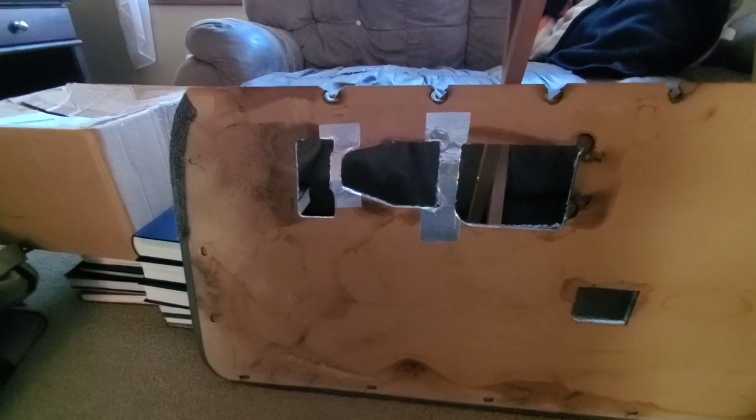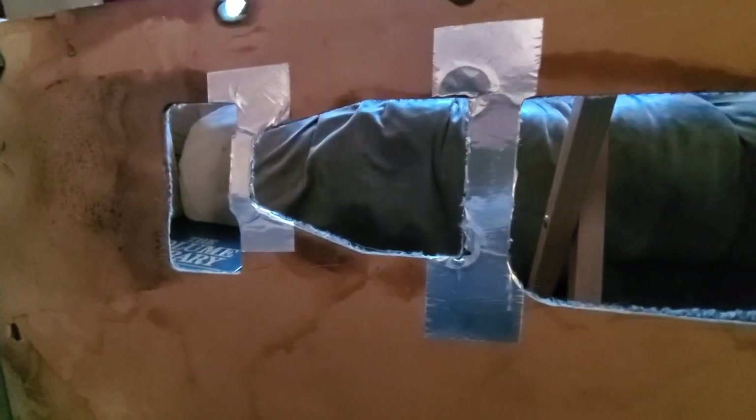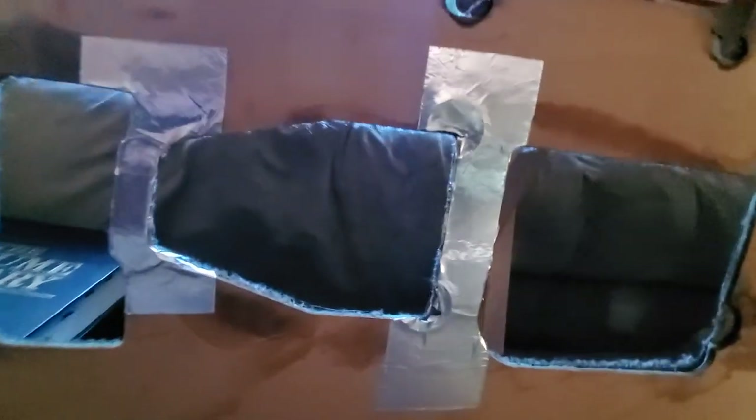I've attached a couple pieces of aluminum tape and cut and rounded them around the edges a bit. I think this is enough of a repair — that's all that's really needed.